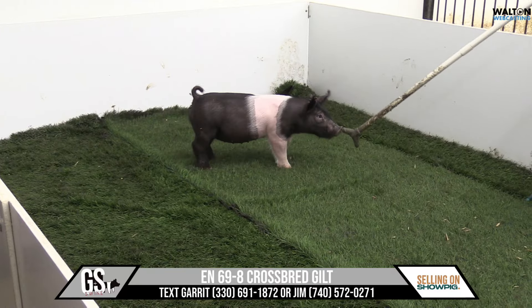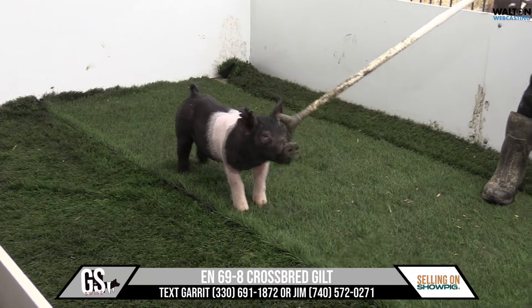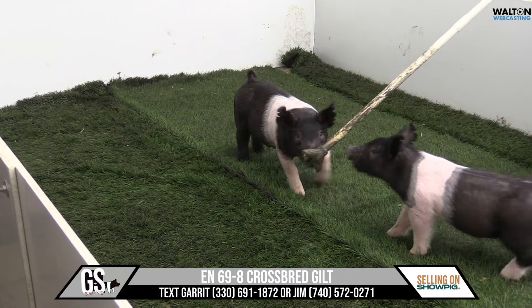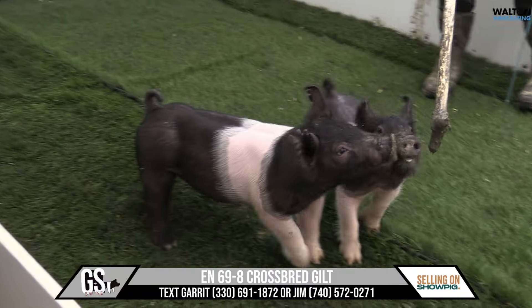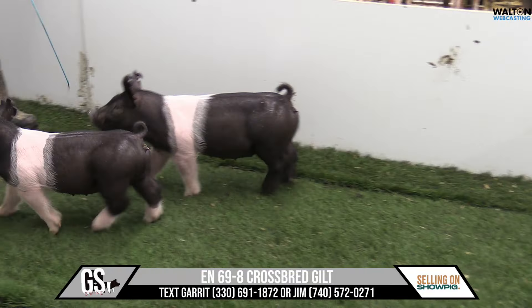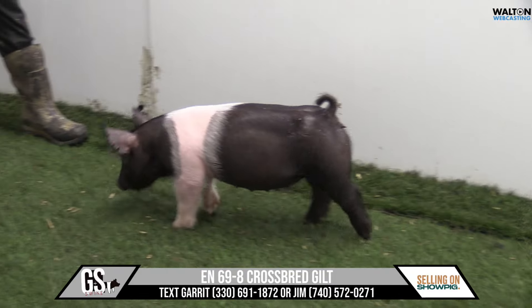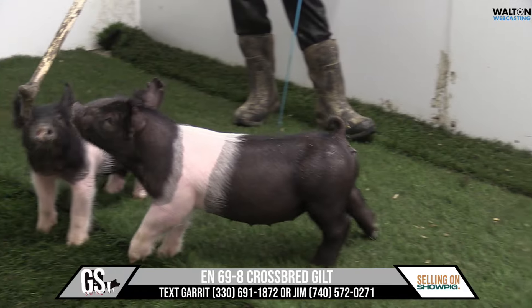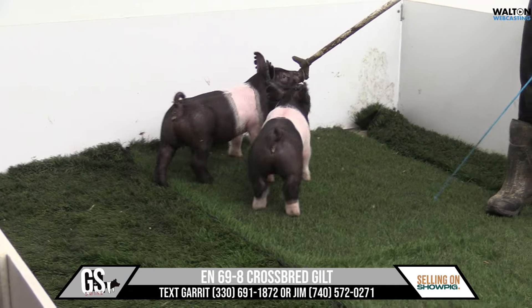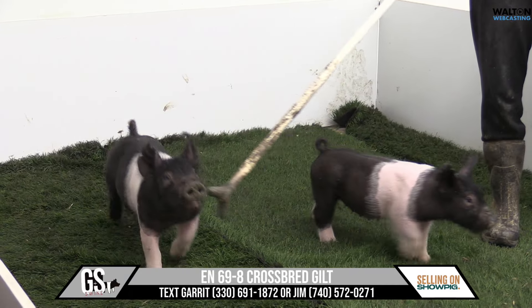I would fully agree. Comfortable skeleton, good bone, neat looking, and just everything fits, blends, matches. Really neat pedigree, awesome sow line behind her. I think just so many positives working in that one's favor. She's a good show pig right now, and I think she absolutely gets better as she gets bigger — just a neat one, a fun one to show, and a neat one as a sow prospect too. That's 69-8 crossbred gilt.